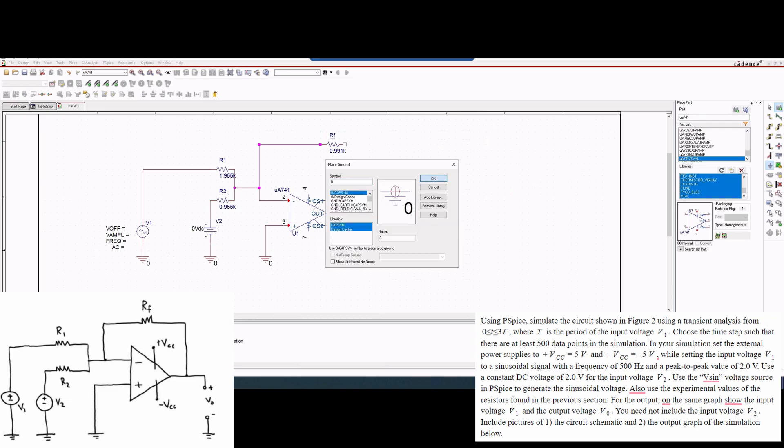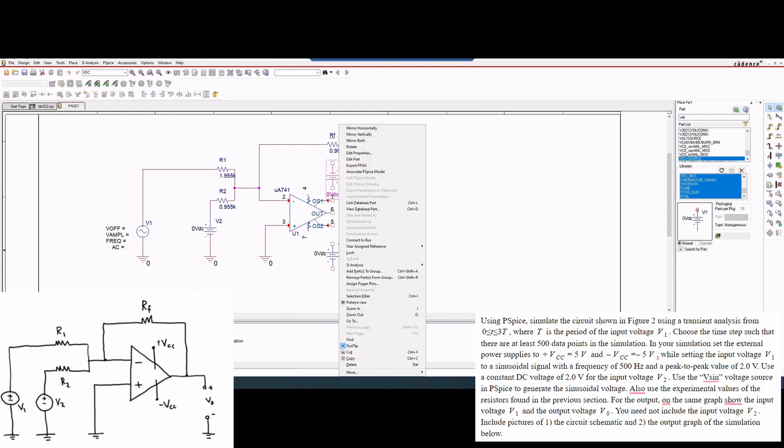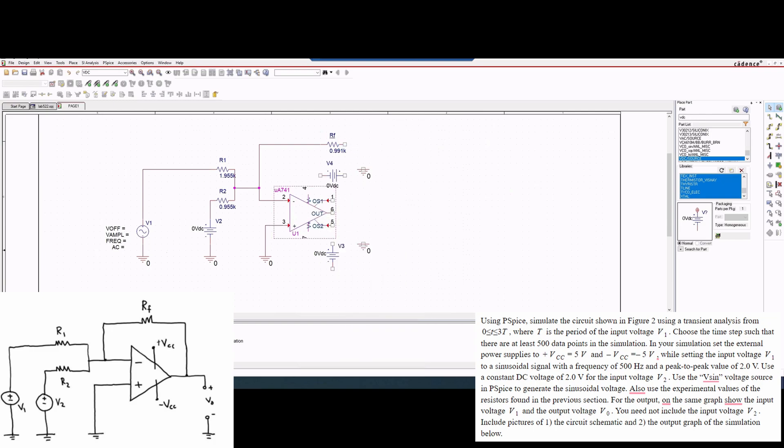We're going to connect these two, and now we need the voltage inputs into ground. So we're also going to bring our grounds out here — click ground here, ground here. And then we want a VDC, so we can press Enter and put this right here and right here. We need to rotate both of these so that the polarity is correct — we can see this is V negative. We'll rotate the grounds as well. So we'll have plus to minus, and then we're going to wire from here to here, from here into here. Then we can connect our output just like this.